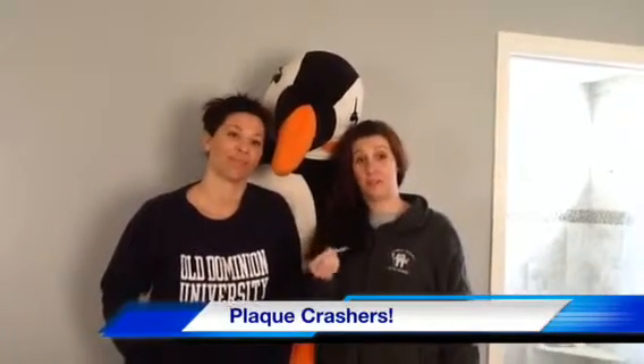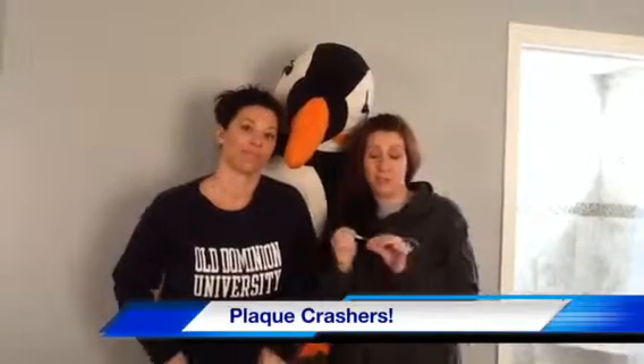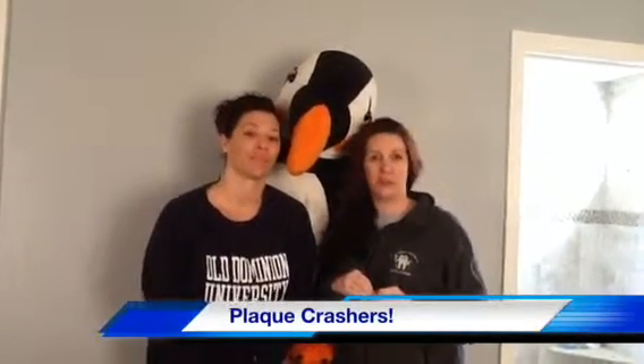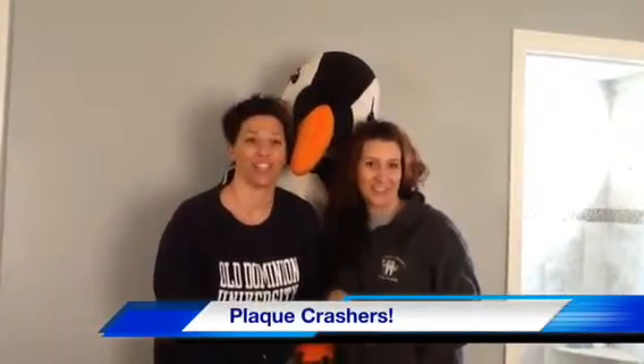So clearly, an interdental brush is a great alternative to dental floss. You can use this anywhere, whenever, however — keep it in your pocket, store it wherever you need. It's a great alternative, but always, always, always check with your dental professional first. And this is what we have to say, Rhonda and Kelly, from The Plaque Crashers!